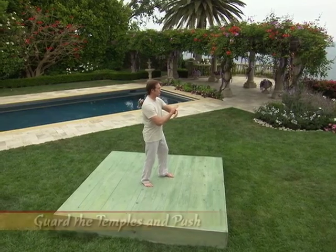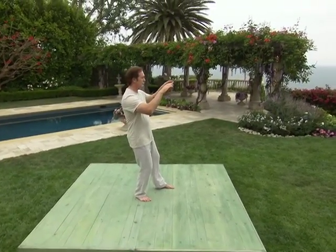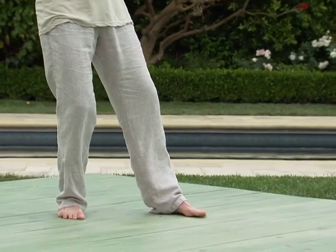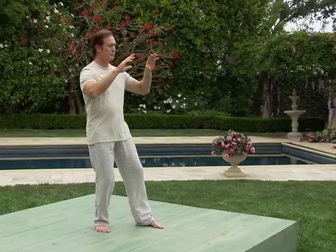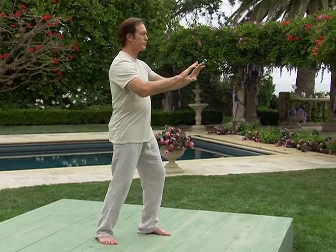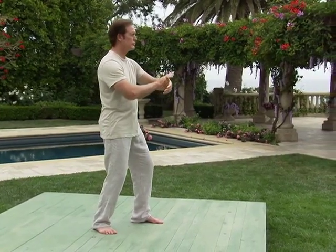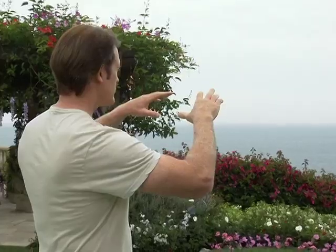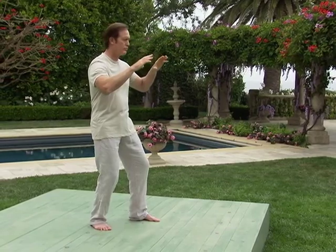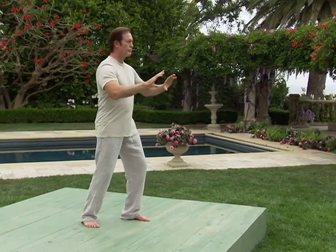Next posture in our Tai Chi sequence is guard the temples and push. One: let your left hand roll over your right wrist as you shift your weight back into the left leg and allow your hands to separate with the palms facing forward. 90% of the weight is in the left leg. Guard the temples refers to the protecting of the sides of your head. Two: shift your weight back into the right leg with 60% of your weight into the right leg. Go to sleep with your energy and exhale. Three: wake up with your energy. Inhale and push forward. Let's return to press. Guard the temples and push one more time. One: let the left hand gracefully roll over your right wrist as you shift your weight back into the left leg and allow the hands to separate with the palms facing forward. Guard the temples. Two: shift your weight back into the right leg with 60% of your weight in the right leg. Go to sleep with your energy while exhaling. Three: inhale. Wake up with your energy while pushing forward.